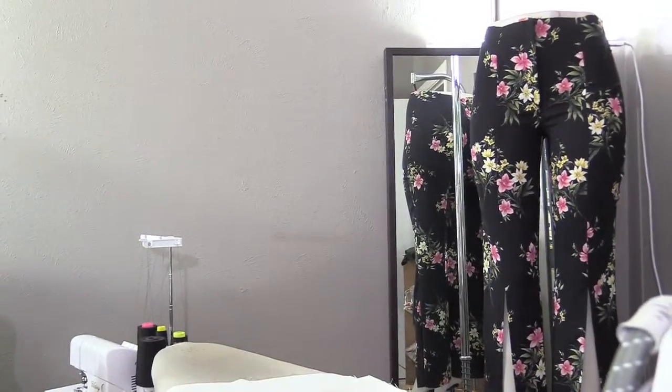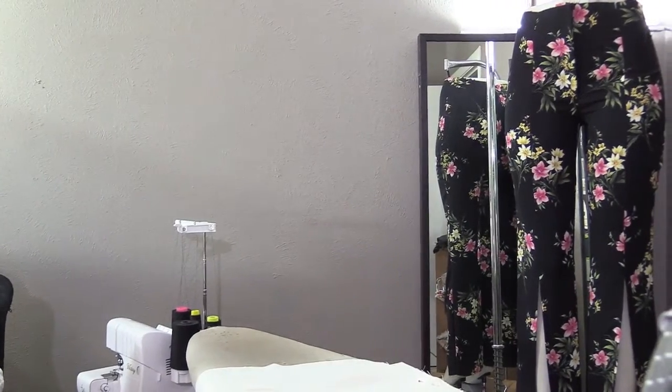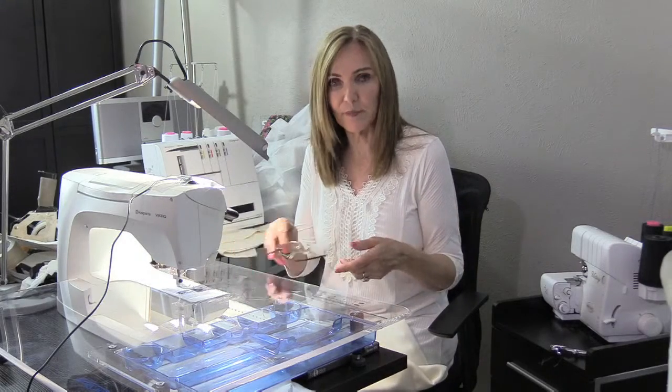The inspiration is ALC — Andrea Lieberman Company — which is out of California. She went to school in New York and then went to California and started a line. She's got some incredibly cute things. When I want variations of a pattern, I'll go back to that designer, because a lot of times they'll use the same pattern in a different way, and they'll actually give you great ideas as to how to use the same pattern.